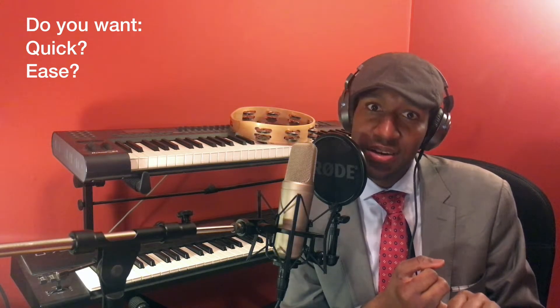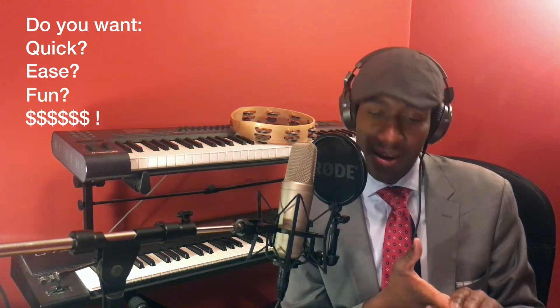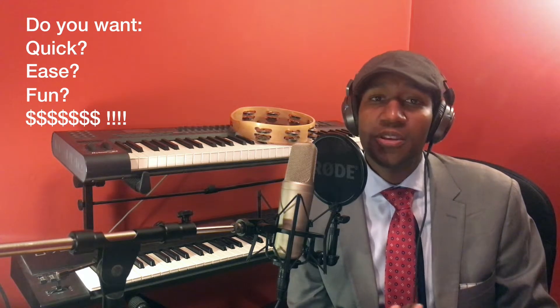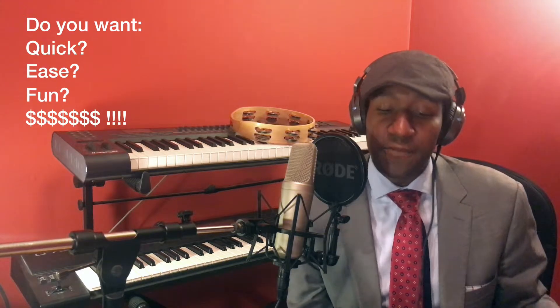Do you want to record and edit your audio quickly? Do you want to do it with ease? What about having fun while you do it? And ultimately, do you want to save some coin? If you said no to any of these questions, just close your computer and go back to bed. But if you said yes, let me reminisce on some of the reasons why I switched to Studio One and why it quickly became one of my favorite pieces of software.